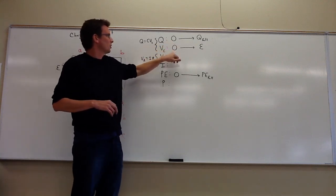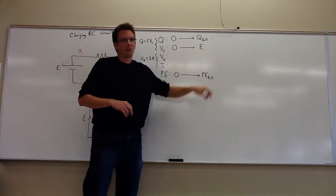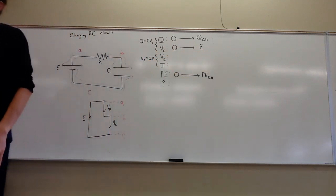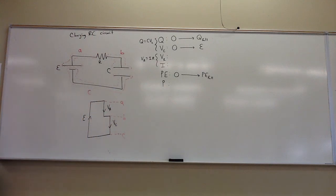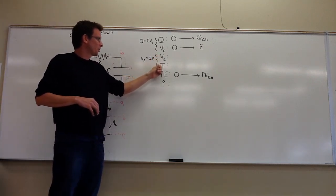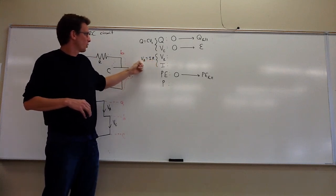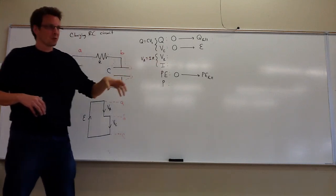Initially, if there's no charge there's no voltage drop. At the end, we'll find that the voltage drop equals the voltage drop across the charging battery — that's the most voltage you can get to. The voltage drop across the resistor and the current always go together by Ohm's law, so if one grows the other grows, and if one shrinks the other shrinks.